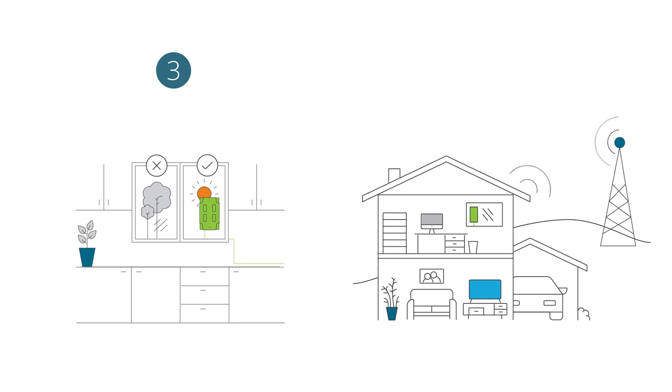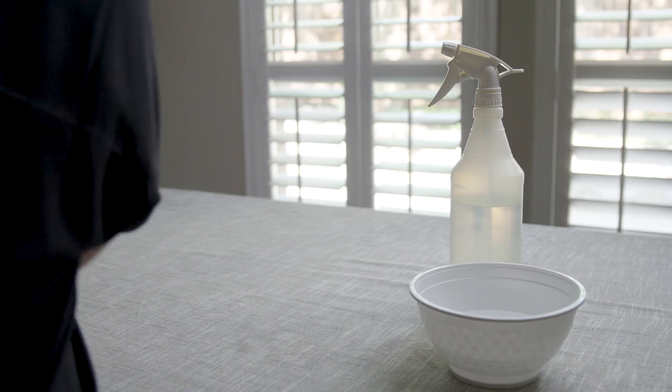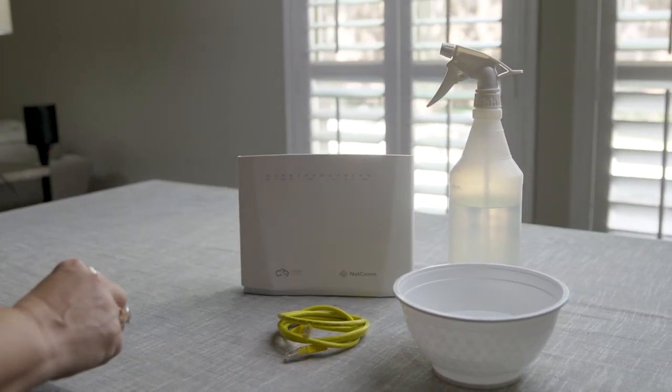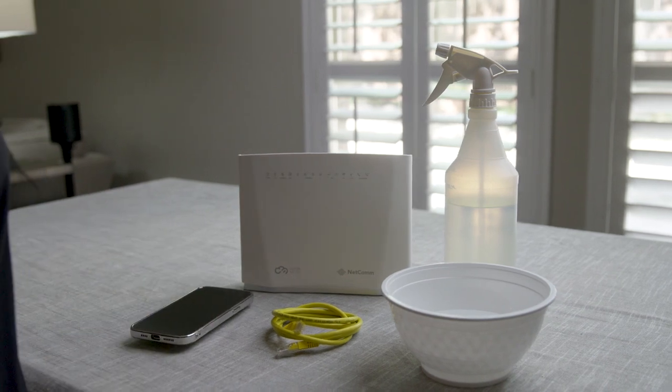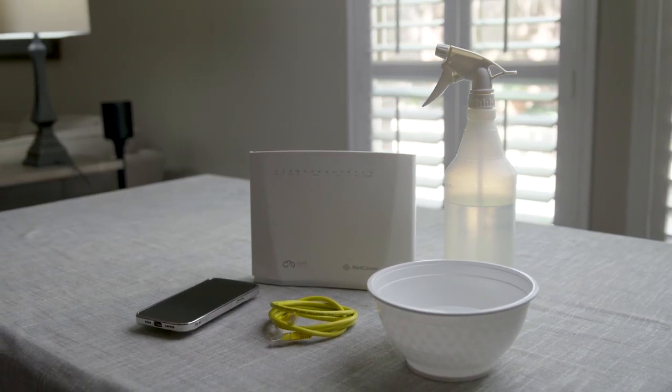Before we get started, there are a few items you will need to prepare for your installation: a small bowl of water along with a household or window cleaning solution, a Wi-Fi router, a network cable to connect your AORUS Link to your Wi-Fi router, and your smartphone. When you have all the things you need, you are ready to get started.